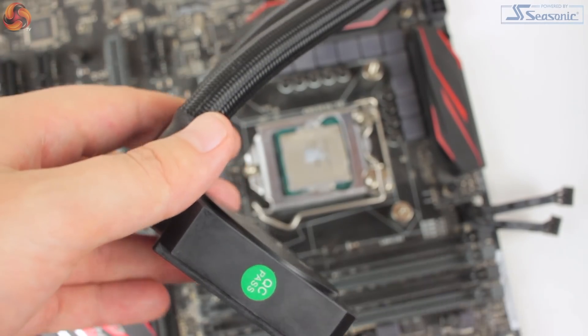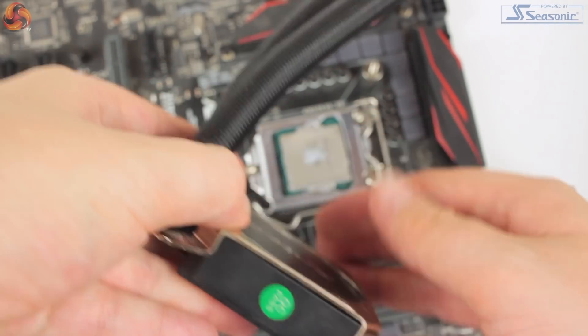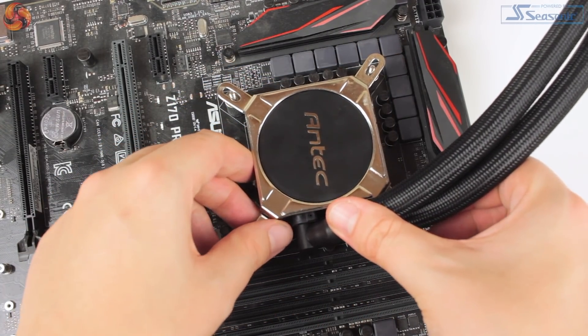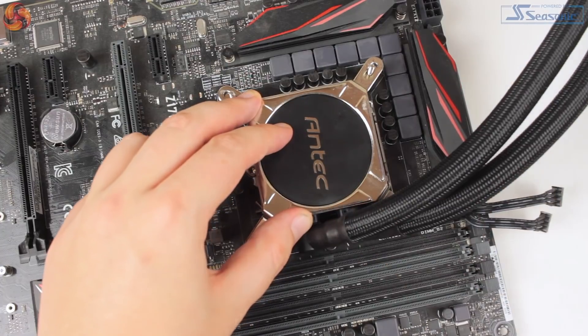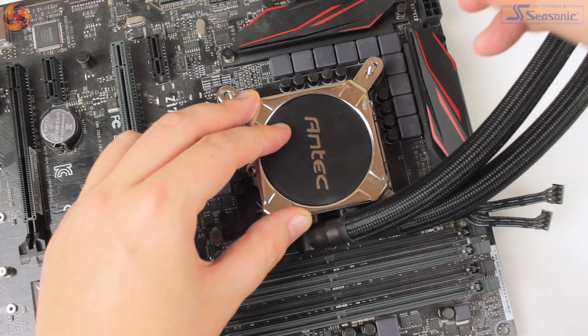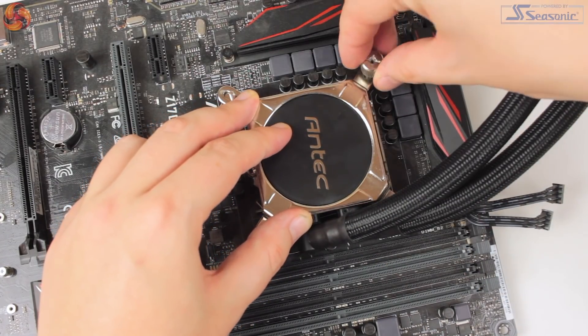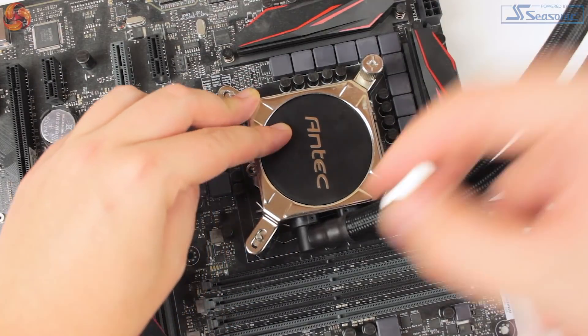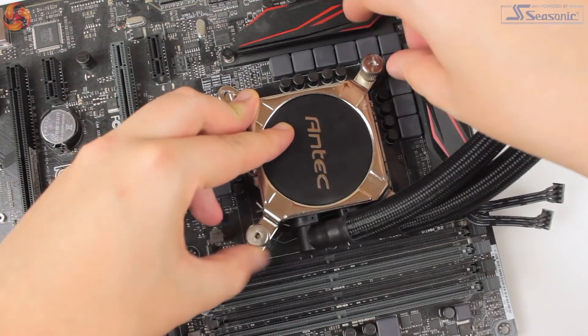With the back plate secured, you just need to place the top mounting bracket over the CPU block and line it up with the protruding back plate screws. Thermal compound is pre-applied, but this was removed and reapplied to ensure consistency in our testing. With the CPU block in place, the four top mounting nuts can then be screwed on to firmly hold the block in place.